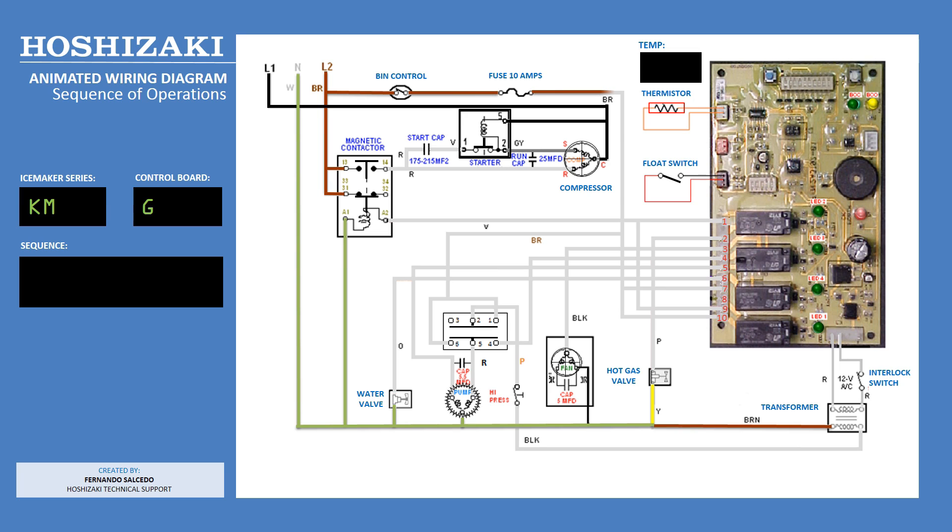Power then splits between terminal 7 and 10 of the K1 connector and terminals 1 and 6 of the toggle switch. The relays on the board feed power from terminals 7 and 10 to energize all the different components in an orderly manner to make ice.